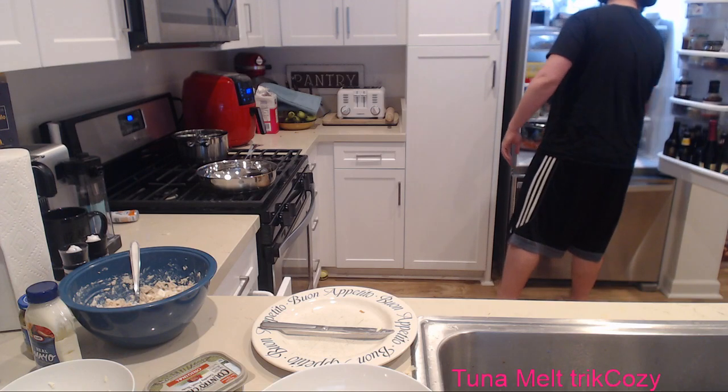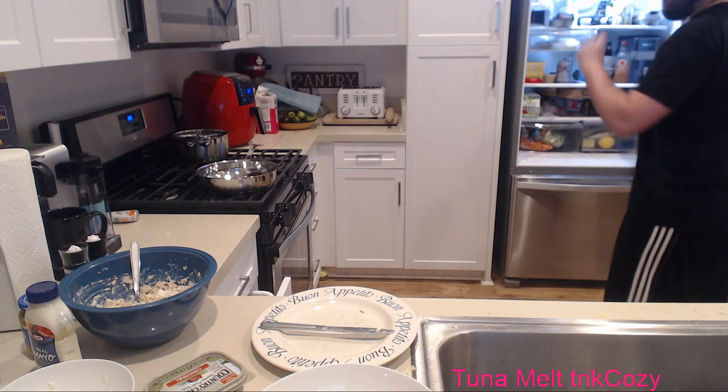I normally don't know what to put on the side for a tuna melt. French fries is fine, but do you really have time to make french fries? Chips? Oh yeah! Baked potato chips are actually really good with it.